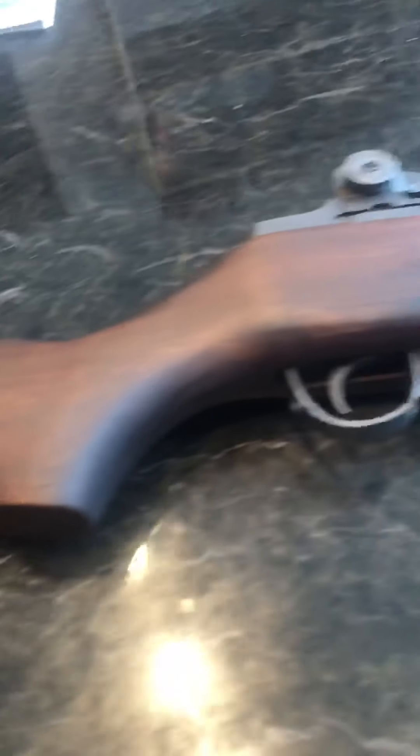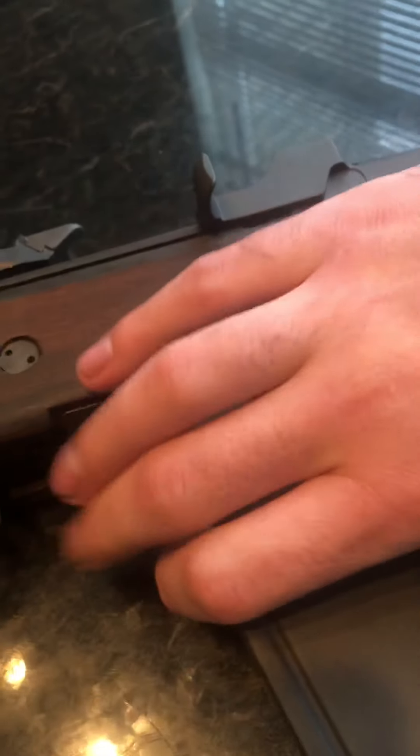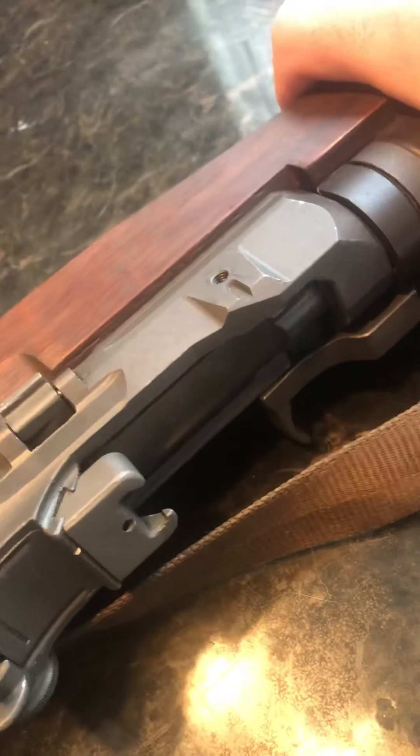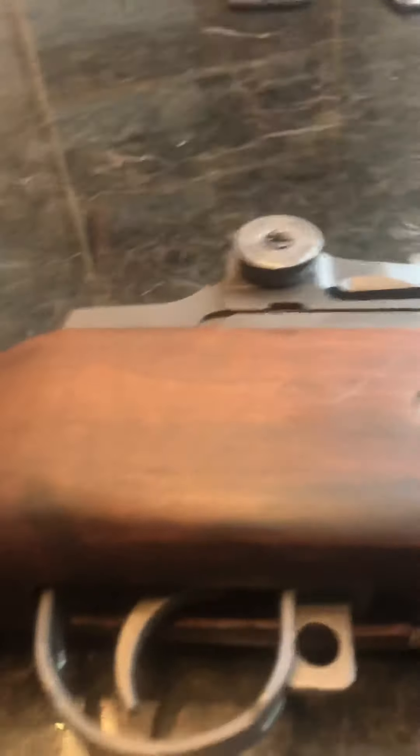Today we're doing a review on my Polytech M14. The difference between this and the M1A is: one, this is made in China, which is interesting; and two, it's got a forged receiver versus a cast receiver — which honestly I don't think makes much of a difference despite what people say. The finish on these is not as good as a Springfield Armory M1A. Remember, M1A is Springfield Armory's term — this is just called an M14, which is exactly what it's modeled after.